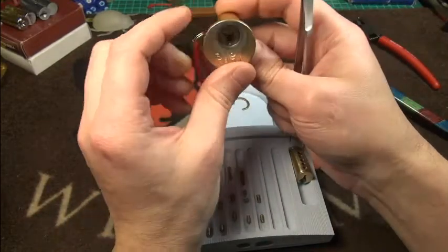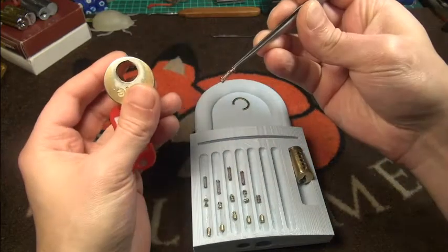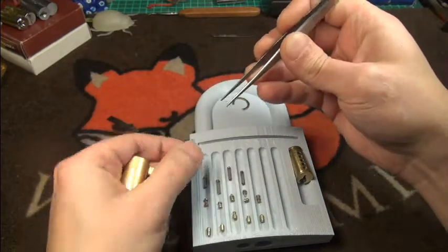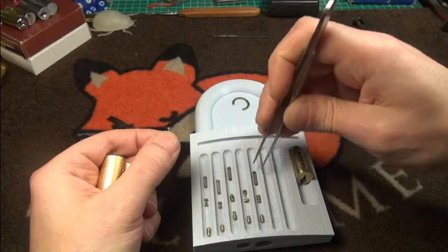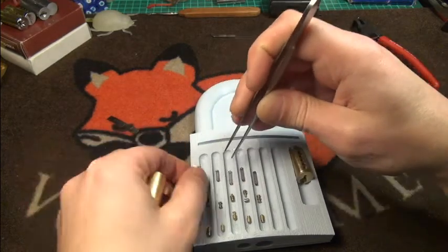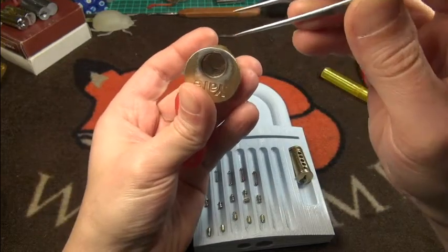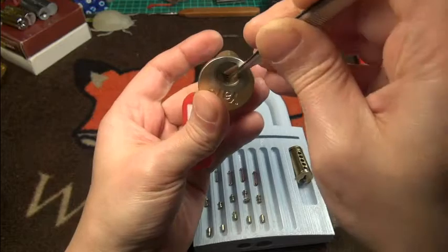We can probably check the Bible now. Here is a spring left in chamber one — a double spring in chamber one! I'll reposition the springs. I think the second and third chambers are spooled.